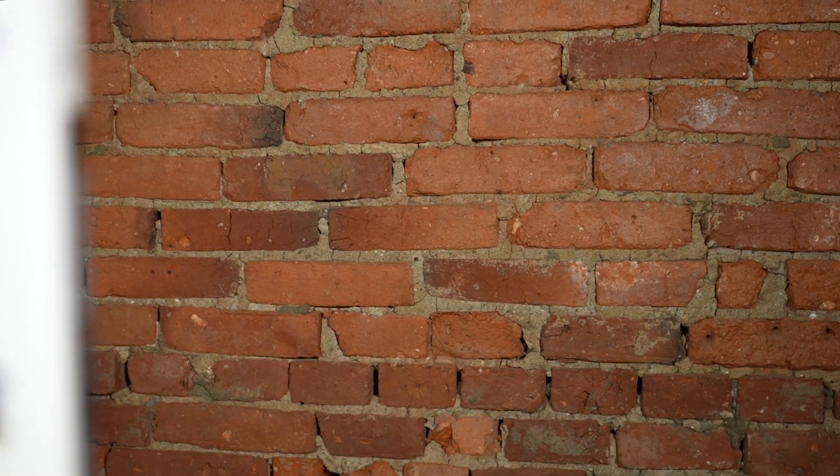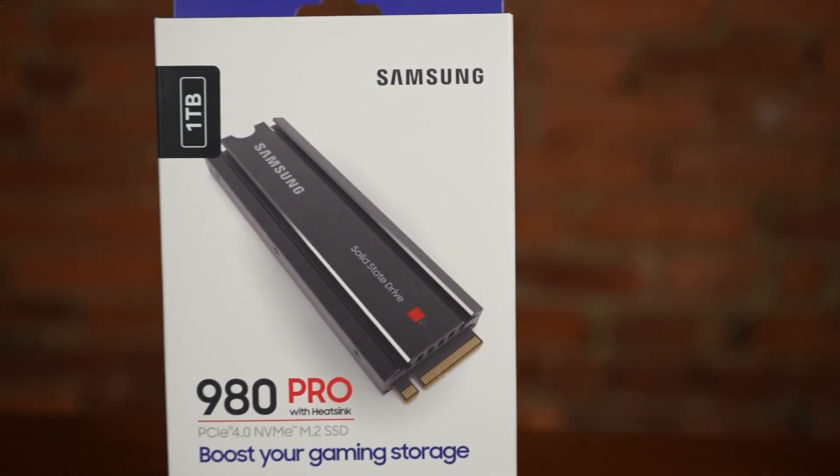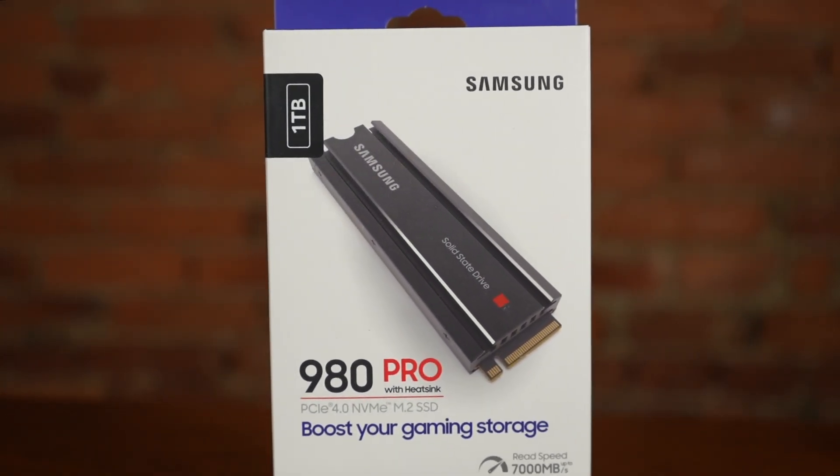Luckily, we're working with the Samsung 980 Pro 1TB here with a write speed of 7,000 megabits per second and an included heatsink, ready to plug and play. The included heatsink is a great touch since most NVMe drives for PCs don't require them, and you don't have to purchase and install it separately.